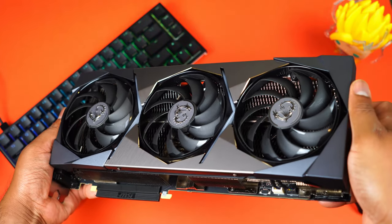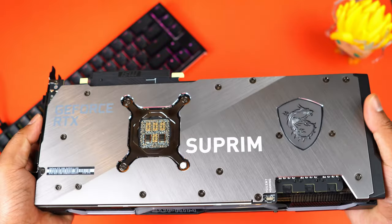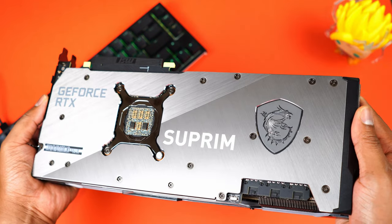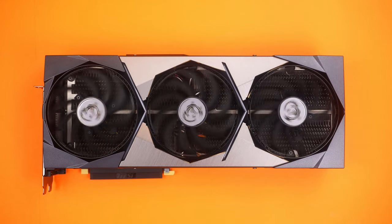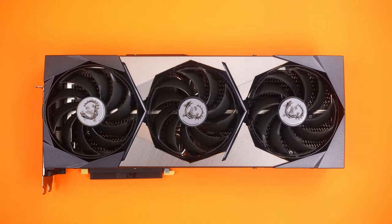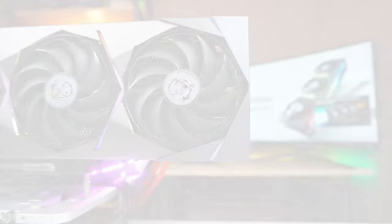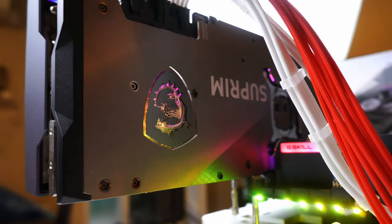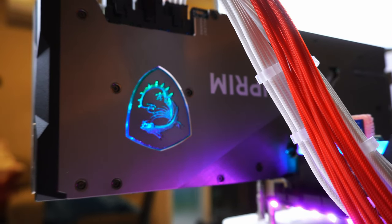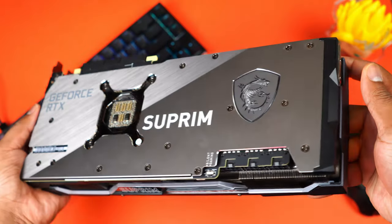The front of the GPU cover is a mixture of brushed aluminum and plastic. The back panel is pure metal with a brushed aluminum panel looping back to the front. Between the polygon shapes we have three 90 mm double ball bearing MSI patented Torx Fan 4.0 fans, and three RGB lighting zones — one between the fans, one on the top stretching to both ends, and one at the back cover with the MSI Dragon logo. It's a three-slot design.